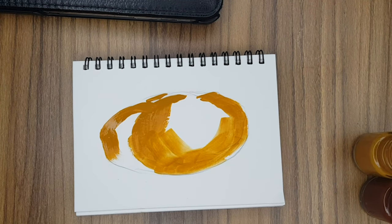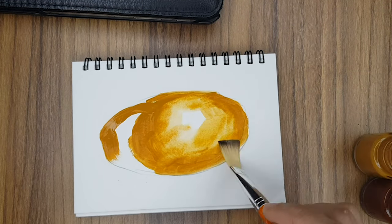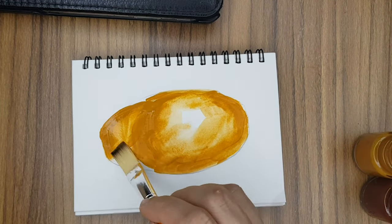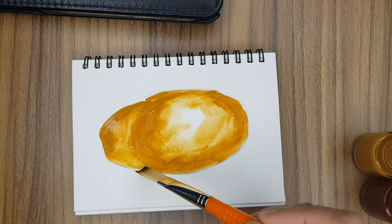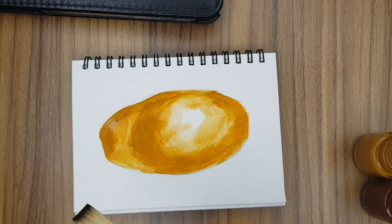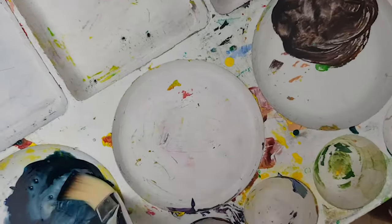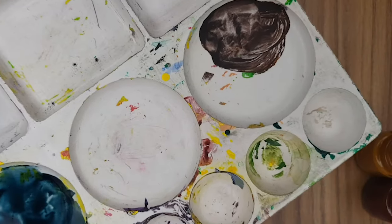I'm adding roundity to the object. Now I wash my brush, take a moist brush, and spread the ochre yellow color with water. Also make sure that you leave the paper white, as I have left it on my paper — that adds a 3D effect to your object.